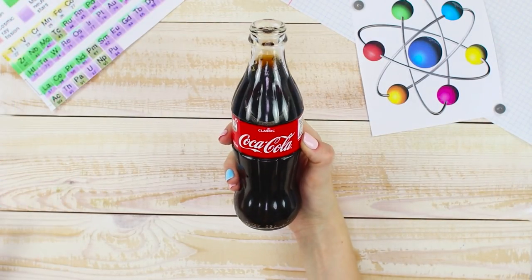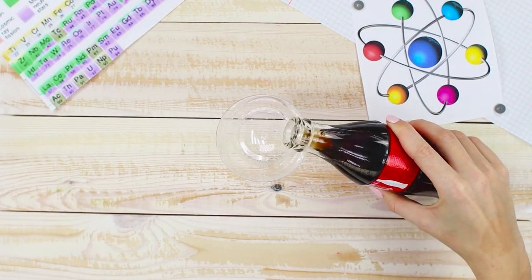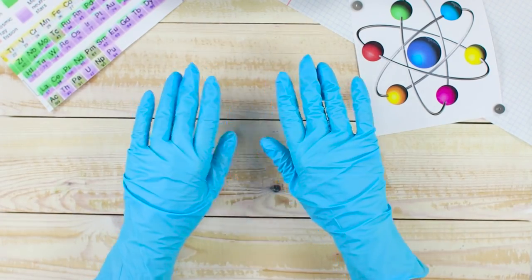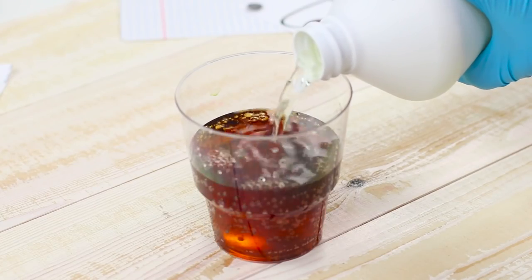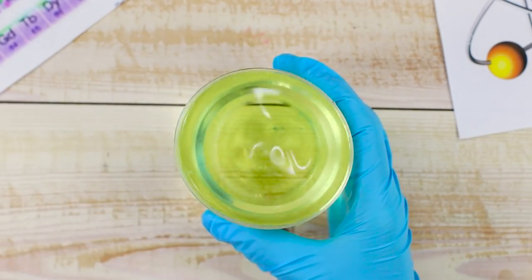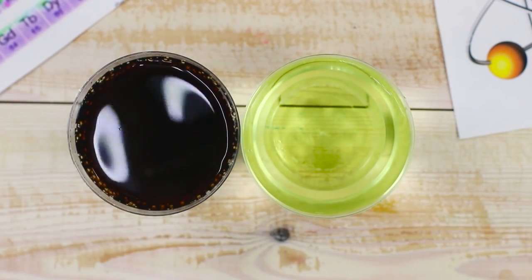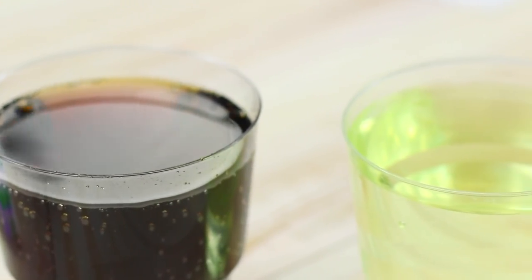Now we will show an interesting experiment with Coca-Cola. Pour the Coke into a glass. Put on some protective gloves and get some liquid bleach. Add a little bleach to the Coke. Right before your eyes, the liquid in the glass brightens to a straw yellow hue. If you compare the yellow Coke with the original, the difference is crazy!